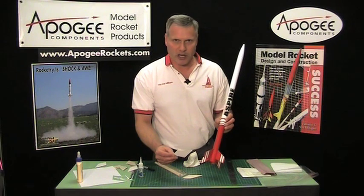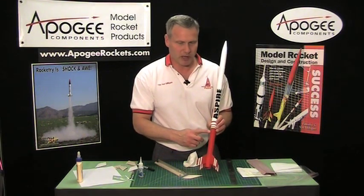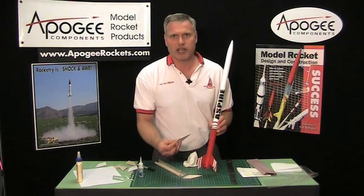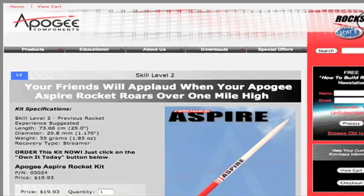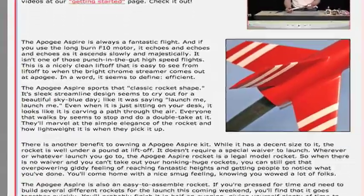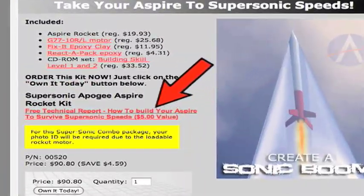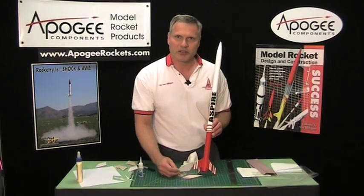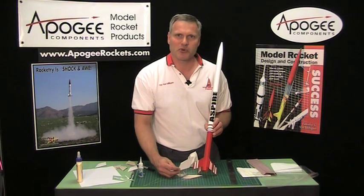I actually recommend this technique on our website for building the Supersonic Apogee Aspire, which is designed to go supersonic. I have this technique in printed form on that web page — go to the Apogee Aspire rocket kit, scroll down to where it says 'take your rocket supersonic,' and you'll find a PDF report that describes how to do the skins on your fins. Until next time, may the winds be light, may the skies be blue, and may all your rockets fly straight and true. I'm Tim Van Milligan and this is the Apogee Rocketry Workshop.